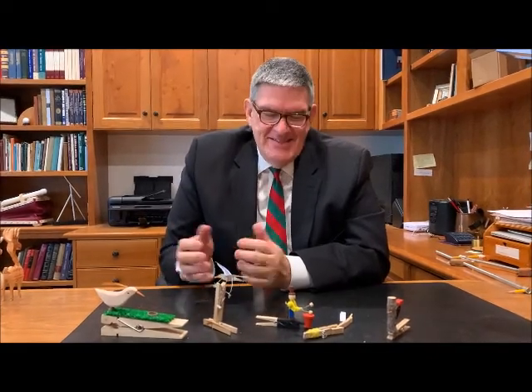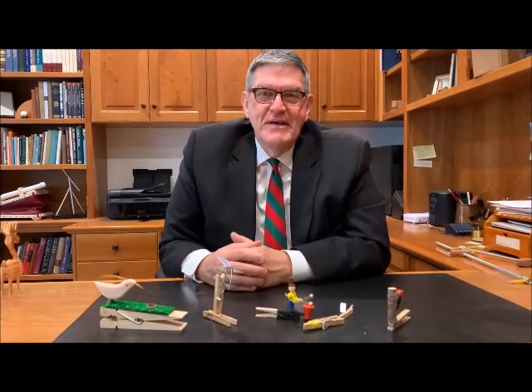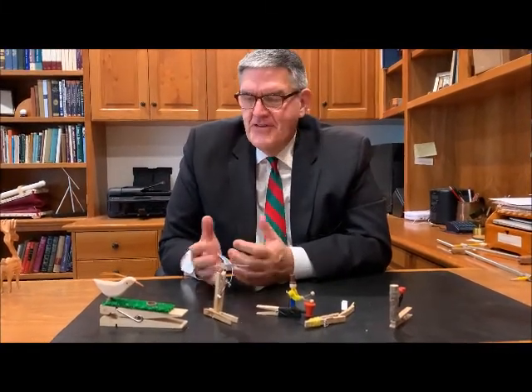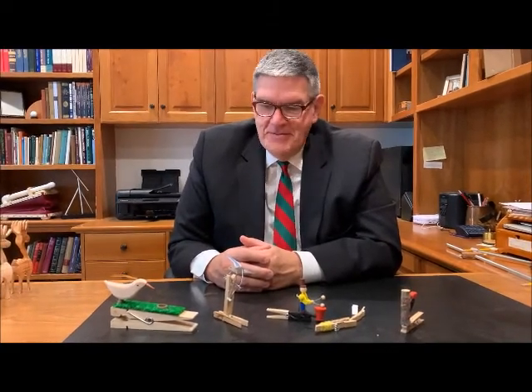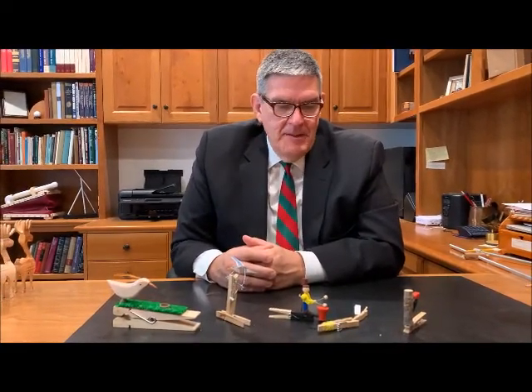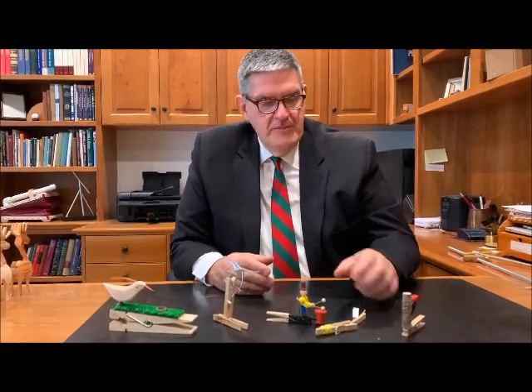I was kind of intrigued by these clothespin toys, and here are five of them. I just get these off the internet — I see some things that other people have done, or I make them up. In this case, four of them came off the internet, and one of them was from my childhood.